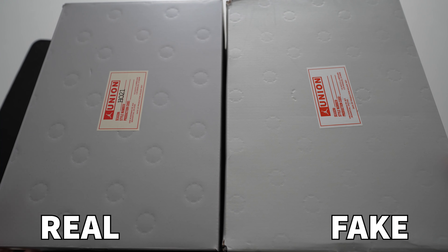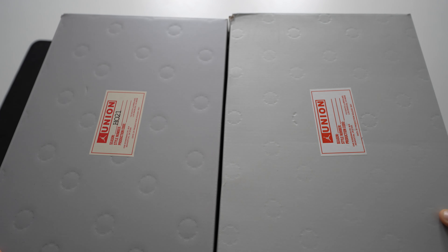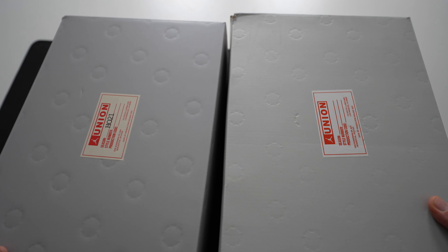We'll get straight into the comparison and take a look at the top of the labels on the boxes. These two pairs are exactly the same size, so all the details should be exactly the same. On the top you can see the Union label on the box. However, there's a clear difference in colour — on the retail one it looks a little bit more aged with a slight yellow hint to it.